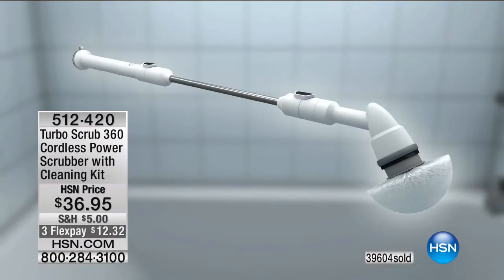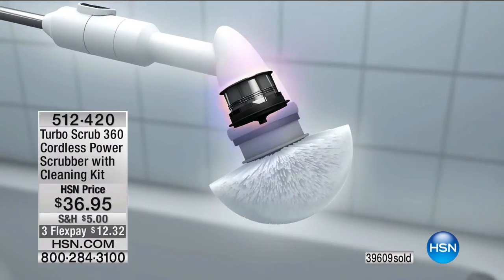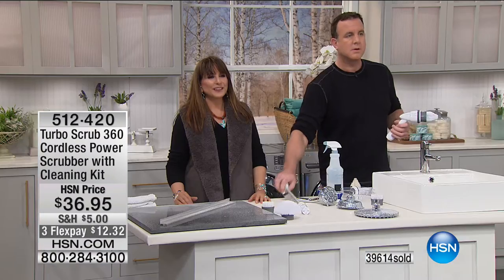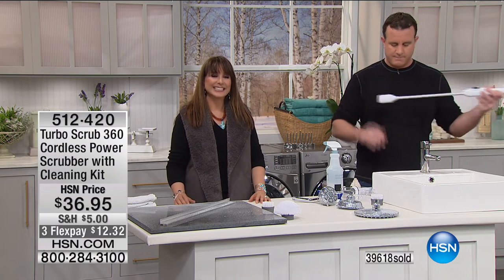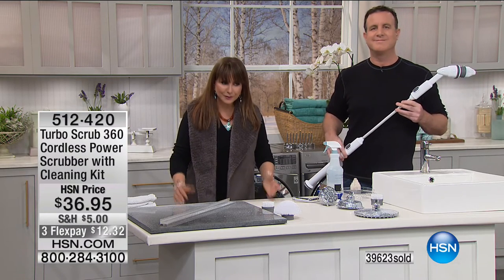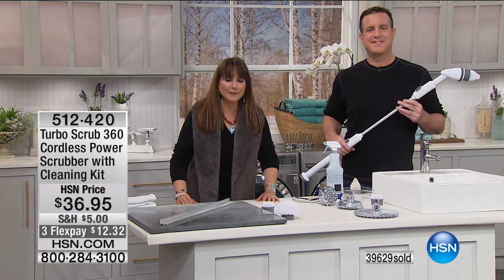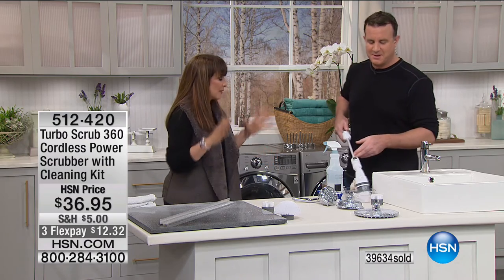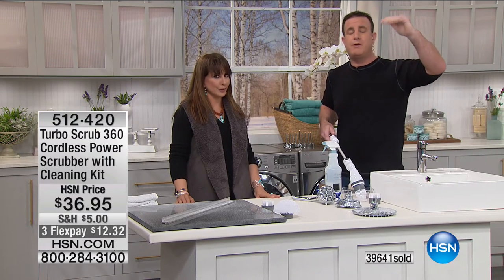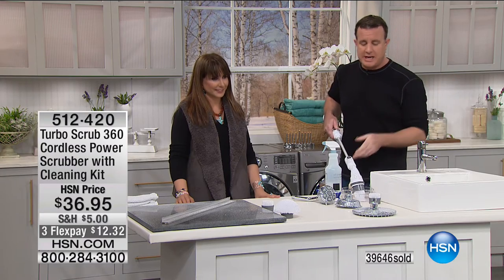She also cleaned her shower walls — some people use squeegees but that's not cleaning them, this would actually clean. It sanitizes everything — we like our bathrooms nice and spotless. Thank you, Lori. Go to hsn.com and read the reviews — there are hundreds of them. Customers are jumping up and down, they absolutely love the Turbo Scrub. It makes good sense.